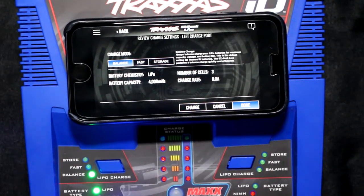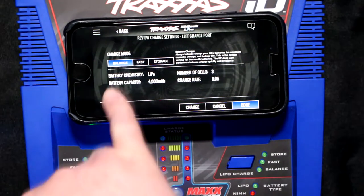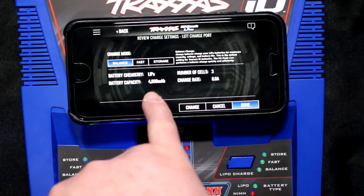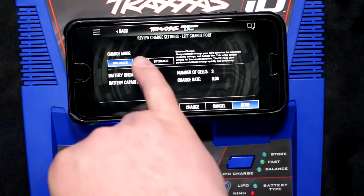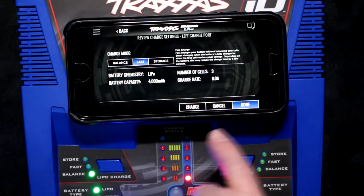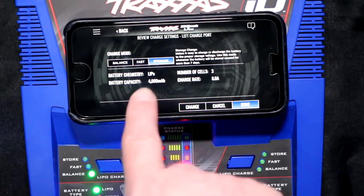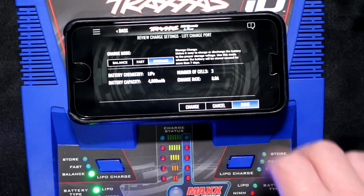Now if we hit next, the next screen shows balancing, the kind of balance, number of cells, the capacity of the battery, and the charge rate. You have fast charge again — same thing. And then you have storage mode. Storage mode tells you it's a 4000, maximum current, things like that.